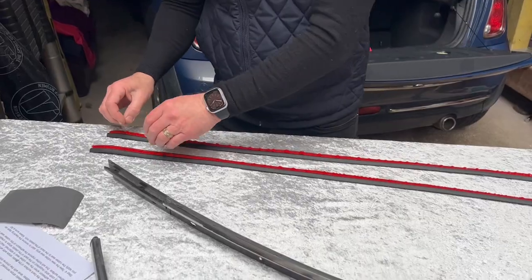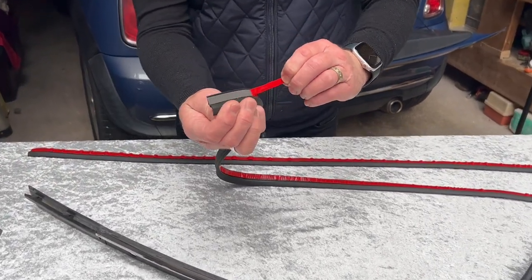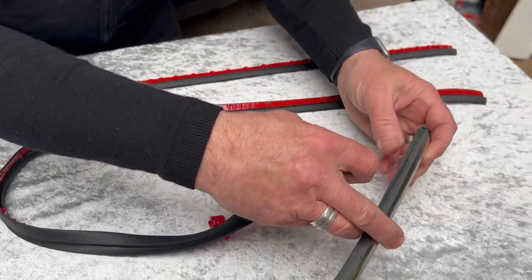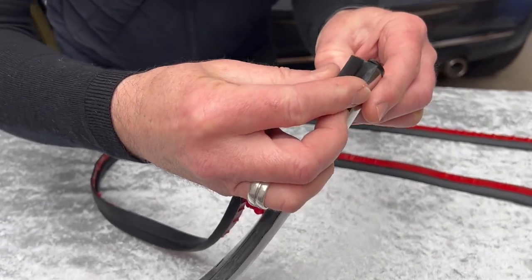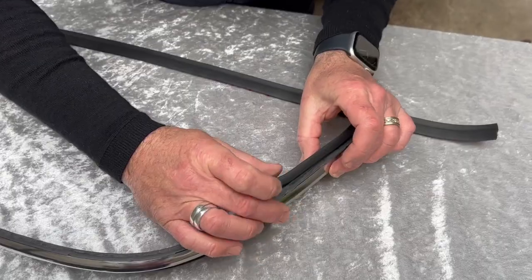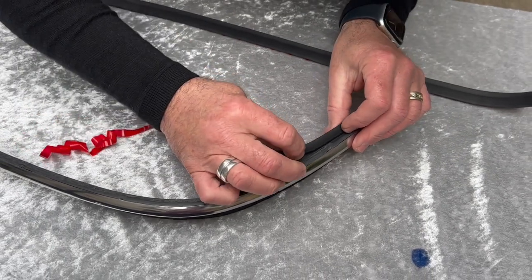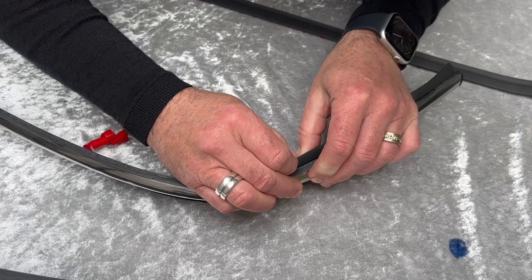Then you can start applying the strip — pull back the cover off the adhesive tape and start to apply. You need to start at the quarter light end, not the brake light end. Position it just slightly over the edge, then start to stick at a 90 degree angle on the back of the plastic. Do this all the way along until you reach the other end where the brake light will fit once it's put back on the car.